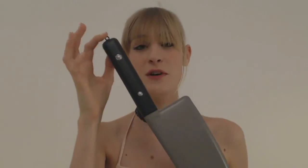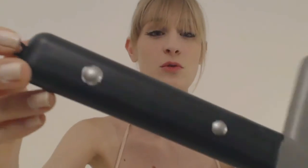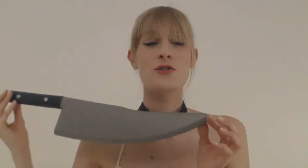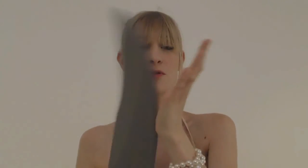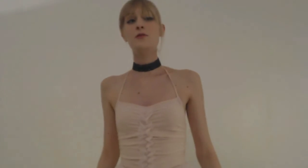Et voilà le résultat ! Maintenant, je vais vous montrer un peu mes accessoires — le reste sera sur le blog. Dans la vidéo, vous avez pu voir ce couteau : c'est une espèce de grand couteau de boucher, entièrement en plastique. Je l'ai payé 3,50 euros dans une boutique de farce et attrape — donc, absolument pas dangereux.